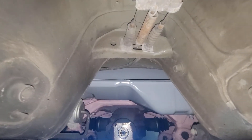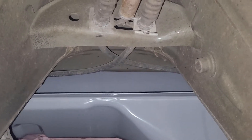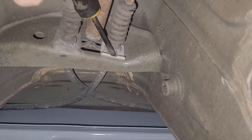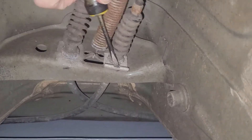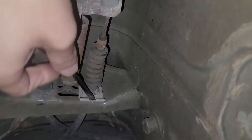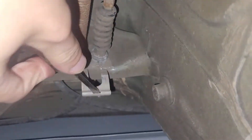Alright, check this out. Pro tip: do not have your head directly below this, or you're going to need some serious safety protection. But you can slip your flathead right through this little hole here and then pry straight down like that. And there we go.